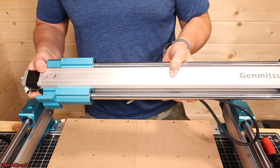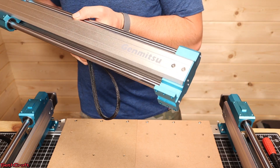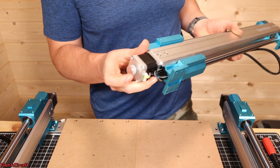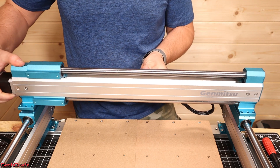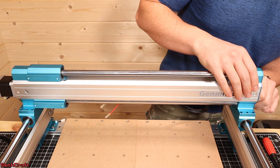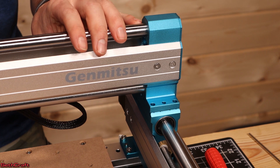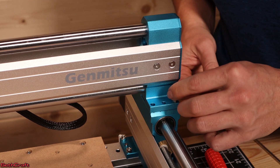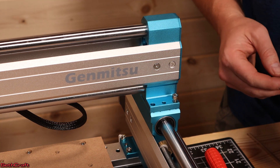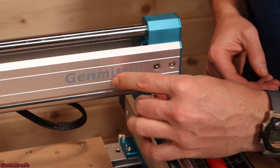It's now time to install the X axis. This is going to go on the Y axis rails. You want to make sure the Genmitsu logo is facing forward and the stepper motor is on the same side as the control board. Simply set this into position on both of those Y rails, and it's going to make a nice, smooth fit on top. I'm now going to use the M5 18mm bolts to get these installed — there are only two attachment points, so you need a total of eight bolts.